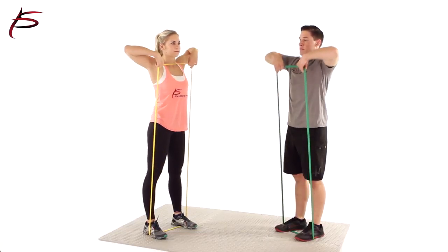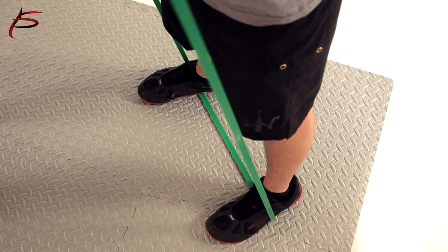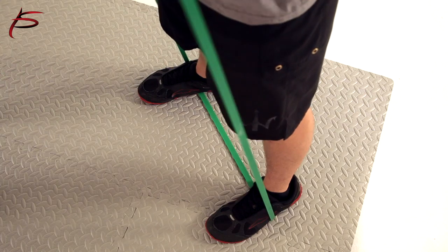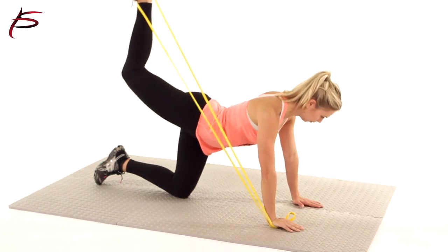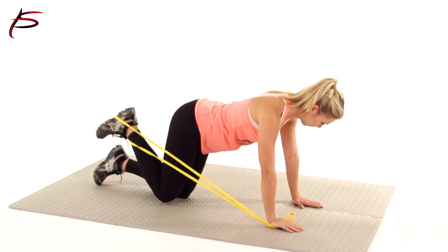These Loop Resistance Bands can be used for a comprehensive full body workout that challenges virtually every major muscle group in your body. They are perfect for traveling, allowing you to get a good workout right in your hotel room.